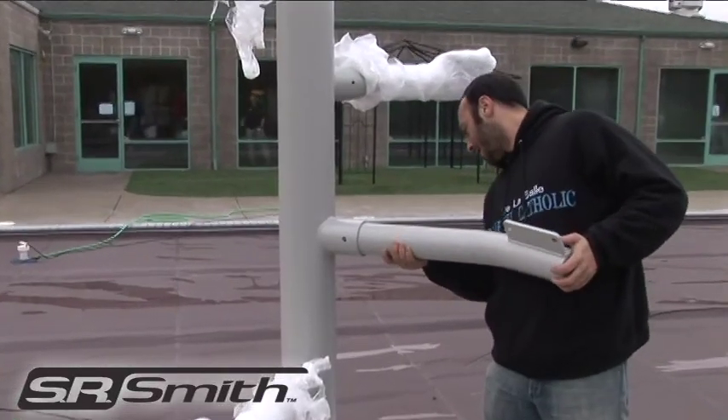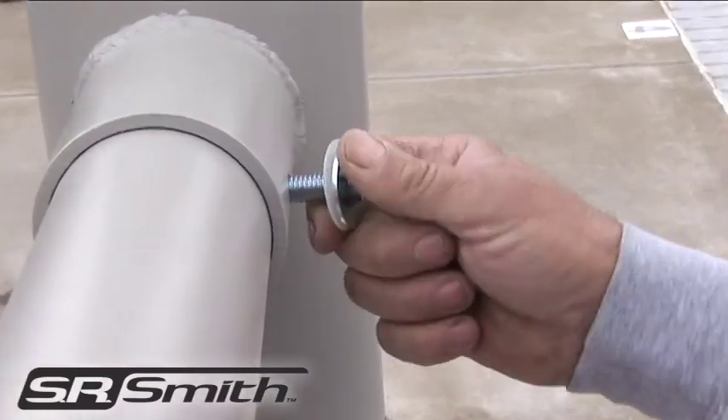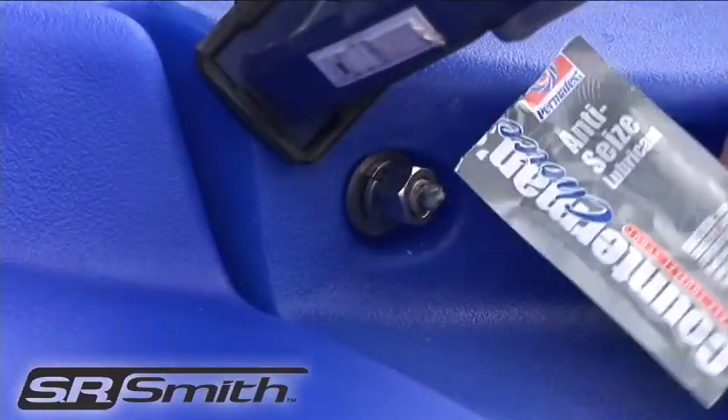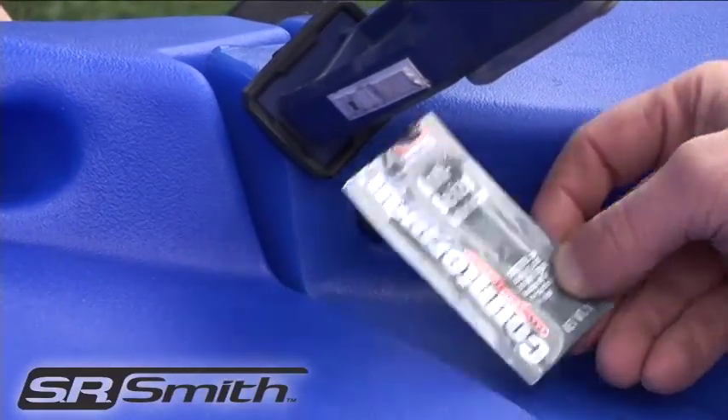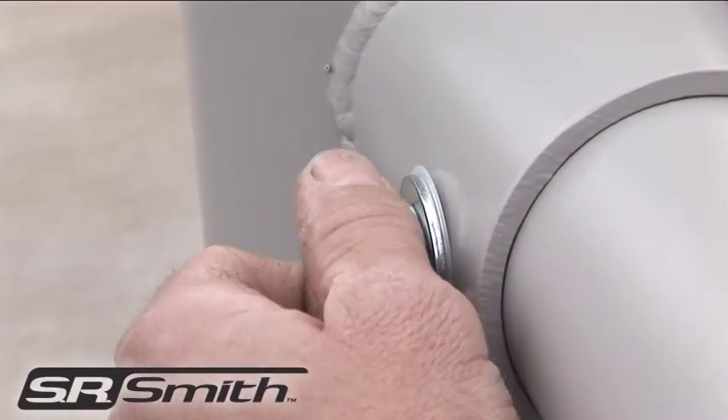Insert all five of the branch arms into the main support as shown. Place hardware through support and arms. Remember to always use anti-seize on all hardware and to not fully tighten until each section is completed.